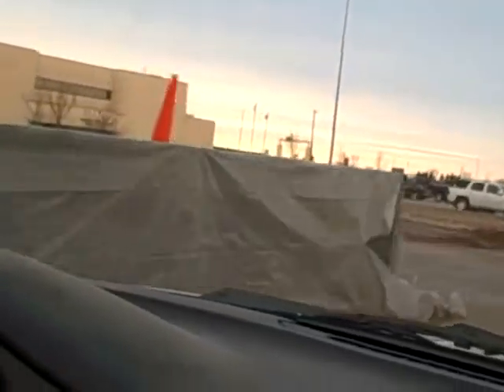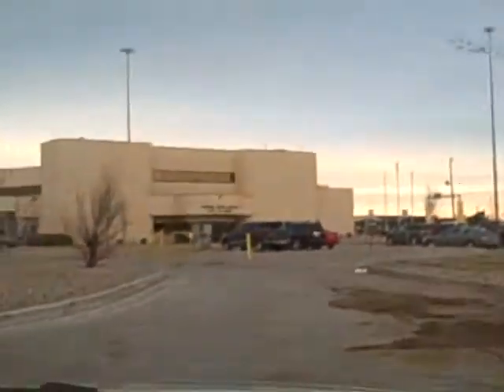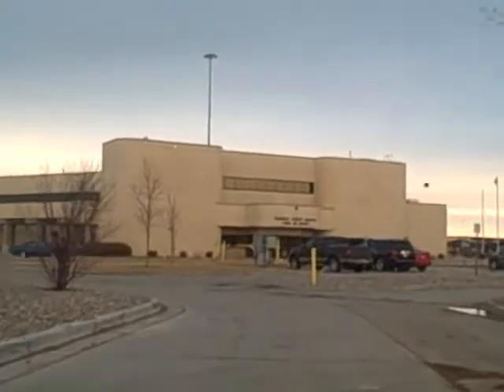Wow, we get to sneak in here in the side. And here's the permanent port of entry.